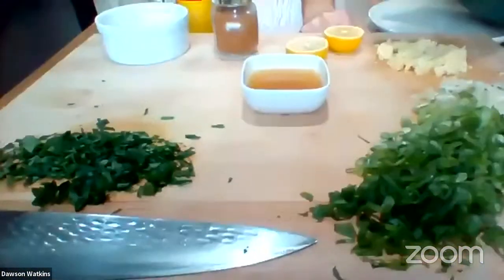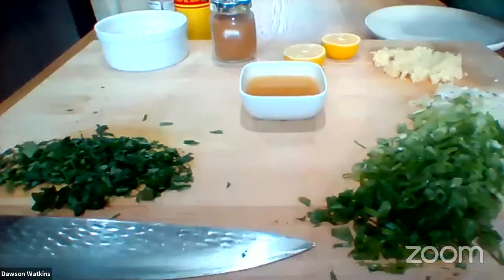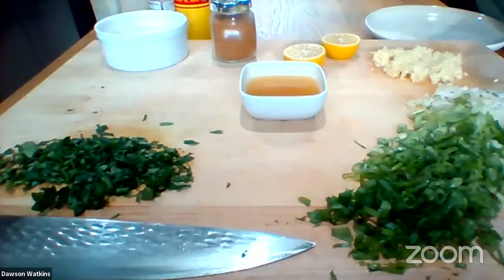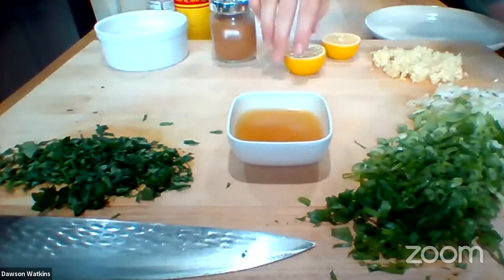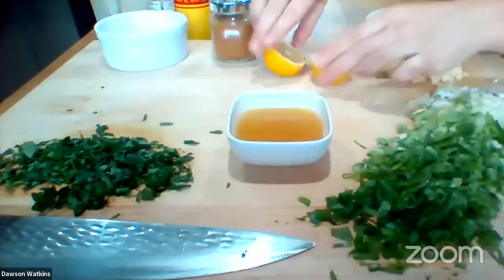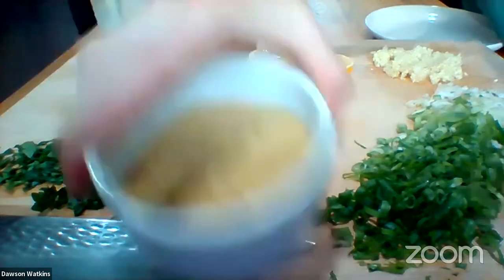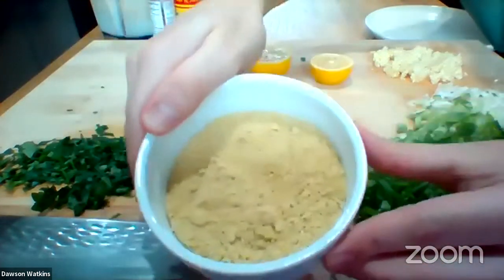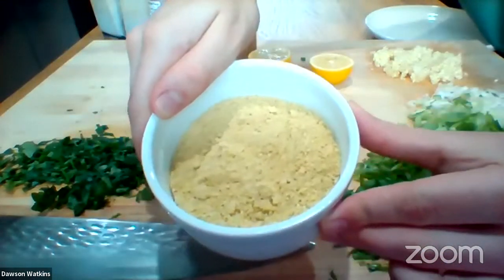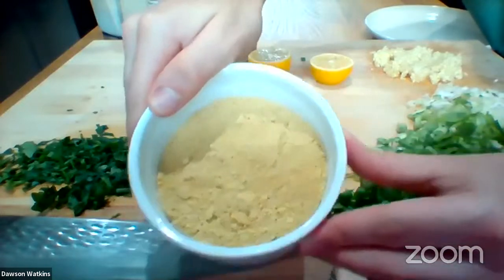Let me see if I can lower this so you guys can see the ingredients here. So right here we got some scallions, right here fresh parsley, right here we got some veg stock, right here we got some beautiful lemons, right here we got some garlic in the back. I got some cashew parmesan right here — I did make this ahead of time just to save time and make this easier to follow. Chef AJ has the recipe and it'll probably be in the description.